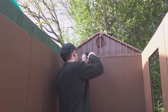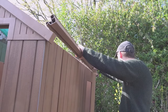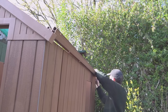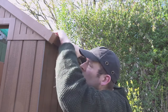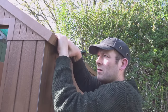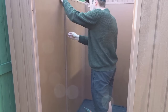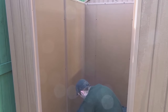One good thing about a plastic shed is they go up really quickly compared to a metal shed or a wooden shed. Now I'm putting in these gutter rails, and these help to hold the roof panels into position. Then there are some metal supports to go into the centre on either side, and these just screw into the supports behind them.